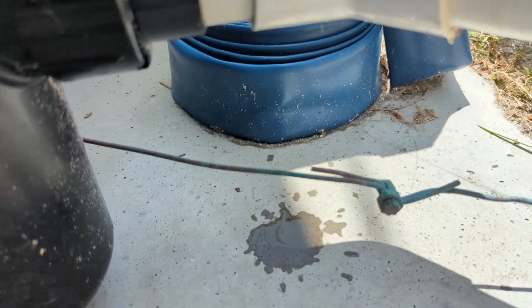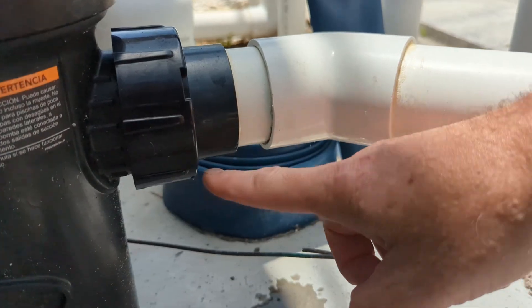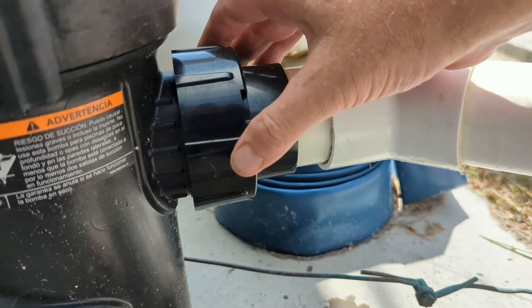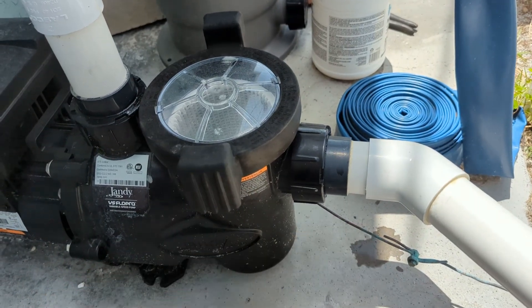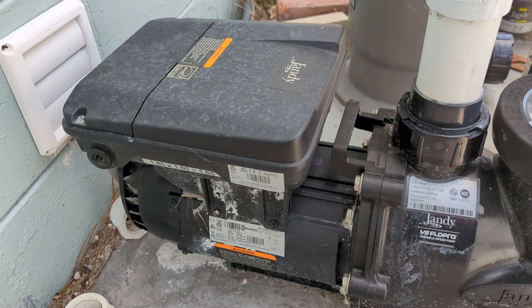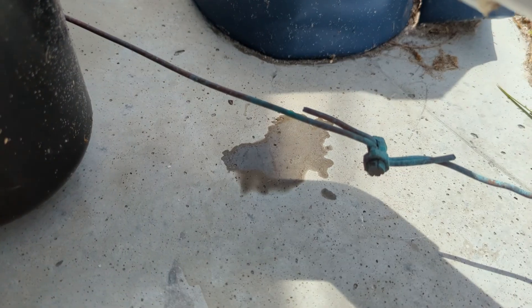You can see that the union is leaking just a little bit. Now this area right in here is prone for wearing. We have a spin collar union right there, and a lot of times these will have o-rings that get worn out. As we can see, this is a fairly new system. I'd say this has been installed less than a year ago, and that's where it was dripping.